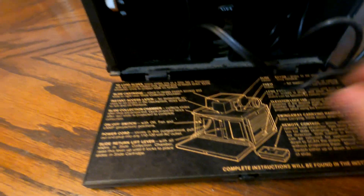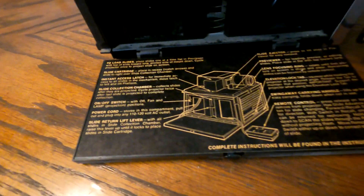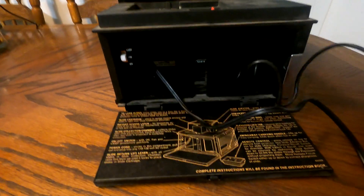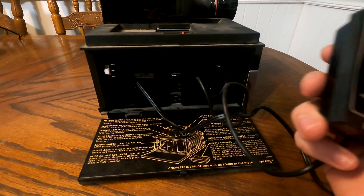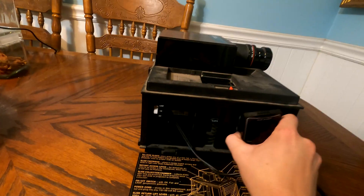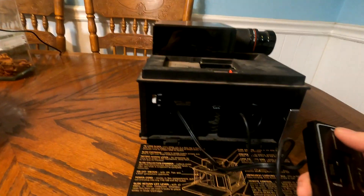I'll cut the light off — the fan stays on because that light gets really hot. Down here there's a panel with a diagram of each of the functions and all the different buttons. It says things like how to load slides, and that complete instructions are found in the instruction book. I didn't get that instruction book, so I'm figuring this out from the panel and from other videos online. I also didn't realize the remote control was actually stored inside the unit until recently — it was stuck in here when I got it.